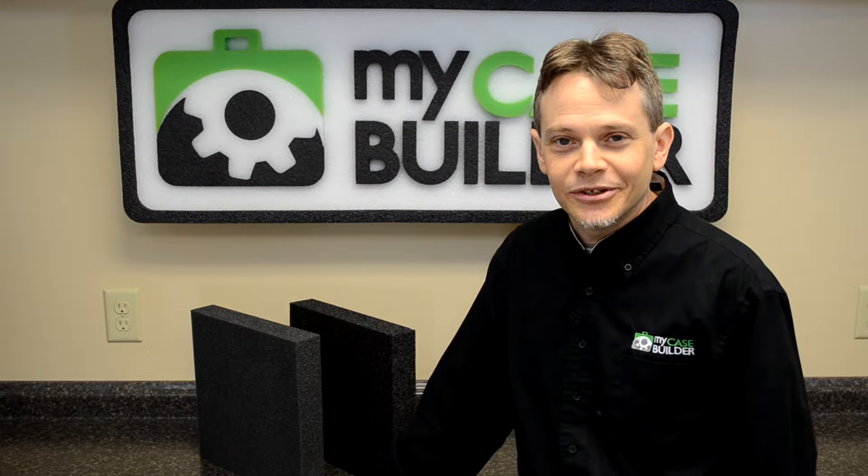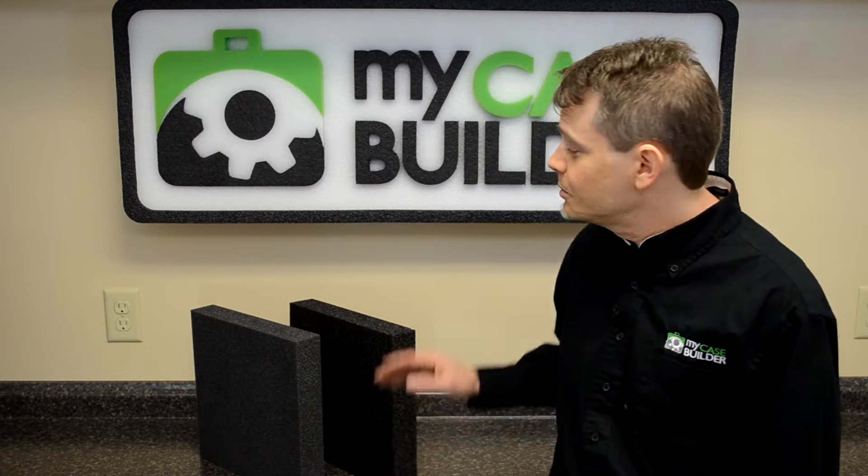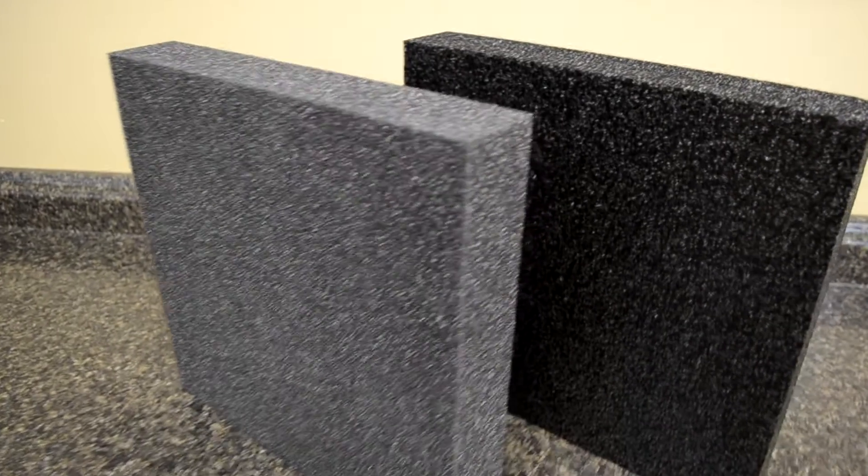Hi, it's Steve from My Case Builder, and in this video we're going to talk about the two standard options we offer for your custom foam insert. When you're done designing your case, you'll have the choice between ester foam and PE foam.